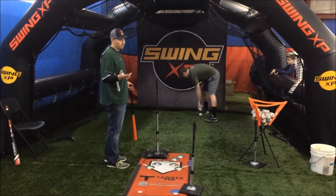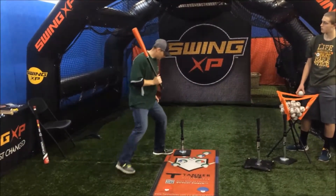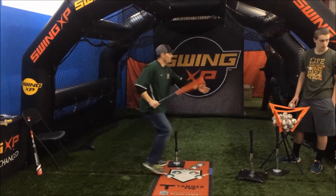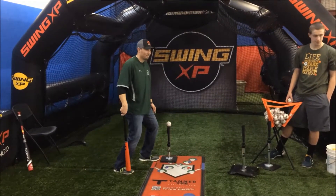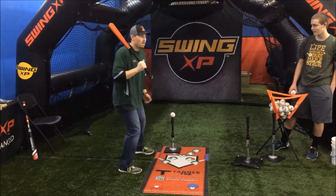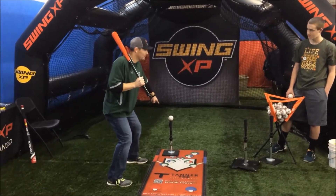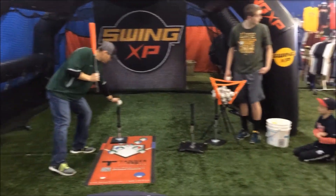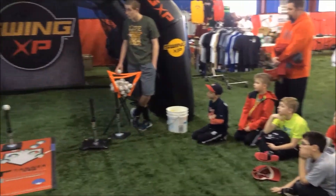All you need is a tee and a ball. Now I said it's a really low tee — is that a strike? No. Why not? Where's the strike zone? You need it up to your knees — about here, right? That's a strike. But we rarely work on that pitch. This tee gets so low it gets right on your knees, so we're going to work on this pitch. That's a tough pitch to hit.